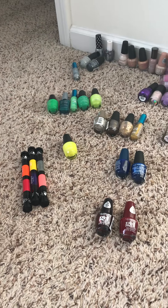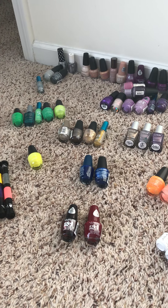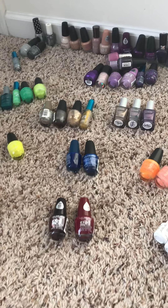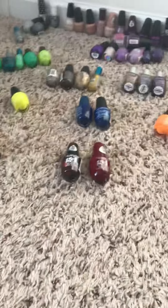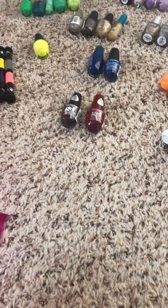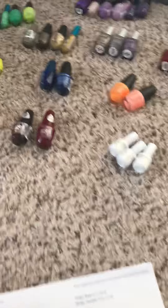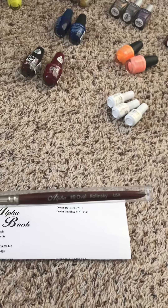I also watch a YouTuber Natalie — I don't want to say her last name wrong — but she has a store, I'll link it in the description box. I purchased some items from her and also purchased an alpha brush through her link, which I'll also put in the description box. Here's the packaging it comes in — that's the little paper they give you listing what to purchase. I got the number nine oval, which is the one Natalie uses in her videos.